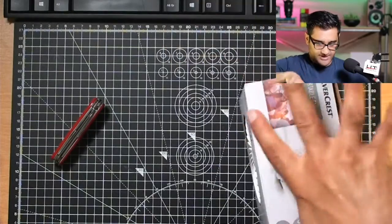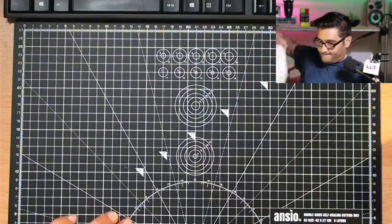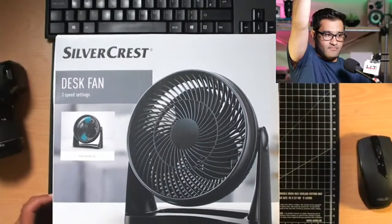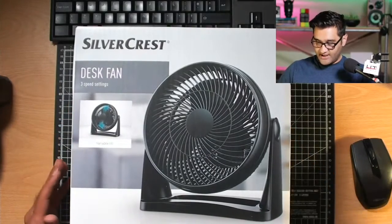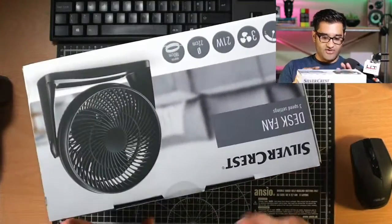I've got a bigger one coming next so I need more space. You ready for the bigger one? This is going to be the big option — let's get the big guns out. Here it is. So we've got a bigger desk fan. This is a three-speed setting fan. We're going to get inside it and see what it's all about — is it worth picking up?